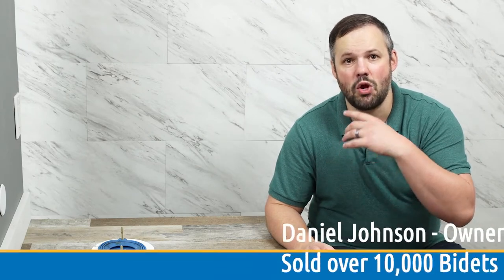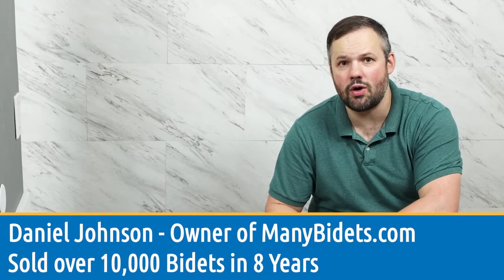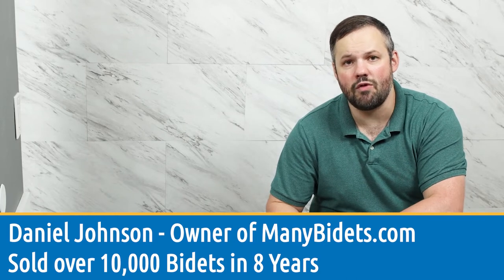My name is Daniel Johnson. I'm your bidet expert and I'm the owner of ManyBidets.com, where over the past eight years we've sold over 10,000 bidets.